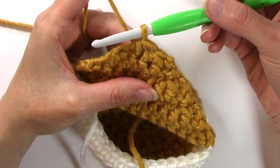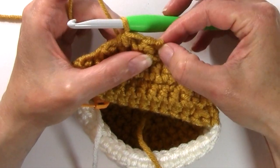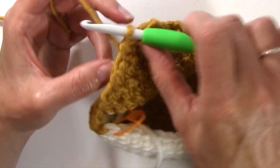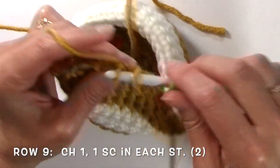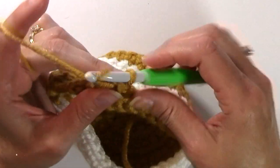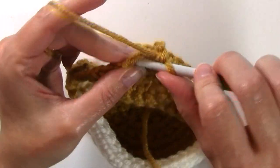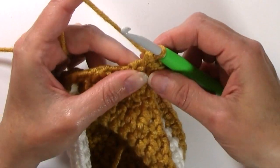At the end of row eight, you're going to have a stitch count of two, because you worked a single crochet two together in the first two stitches and a single crochet two together in the last two stitches. Turn, chain one, and single crochet in each stitch for two stitches. Turn for row 10, chain one, and work two single crochets in each stitch, which will give us a stitch count of four.